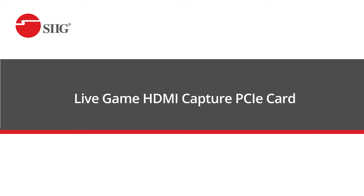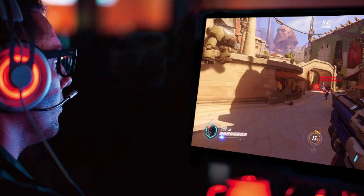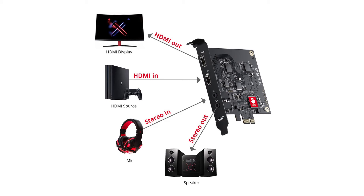Now if you have a gaming desktop, we recommend our live game HDMI capture PCIe card. With this card you can easily record and stream. You can easily record HDMI signals through the PCIe slot with low latency. It's very ideal for when you're gaming, when you're having meetings, or even when you're live streaming.